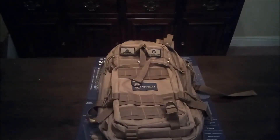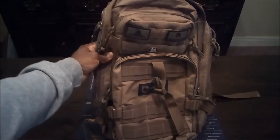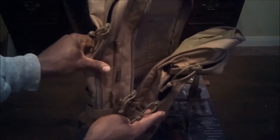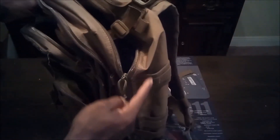I don't have the exact specs in terms of how big this backpack is, but I'm going to try to show you and illustrate the size. As you can see, you've got MOLLE webbing pretty much all around the entire pack so you can go ahead and attach different things to it.